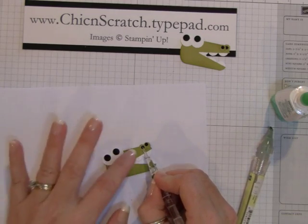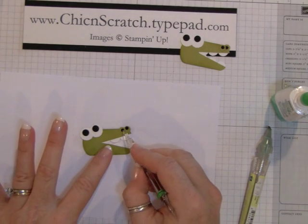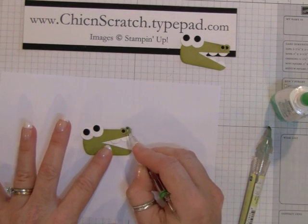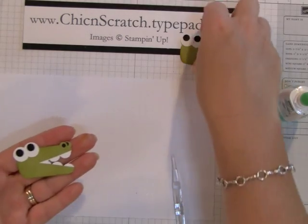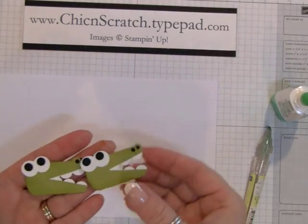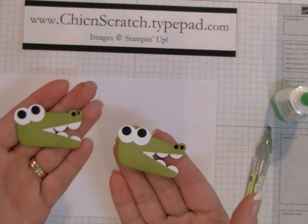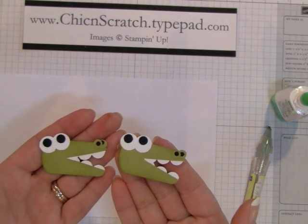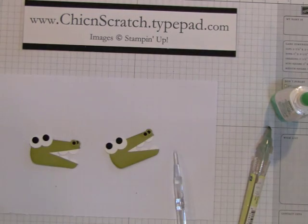You just kind of move it around until you look at it and think it looks okay — which I think it looks pretty good. Here's both of them! Maybe this one's nose is a little higher, but that's okay. Thanks a lot, see you later!